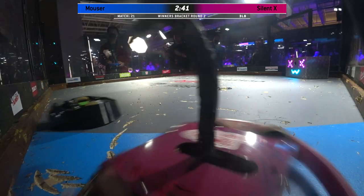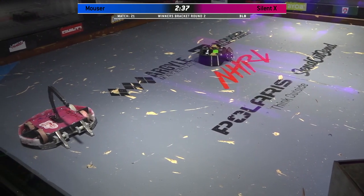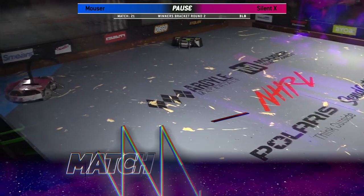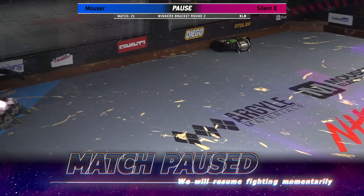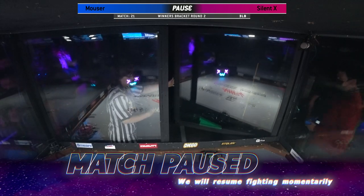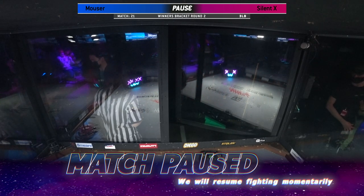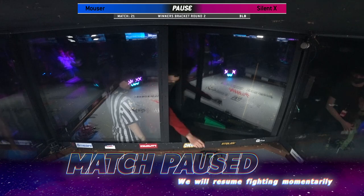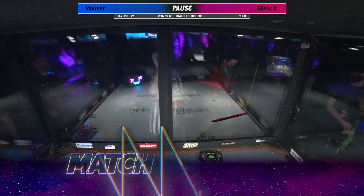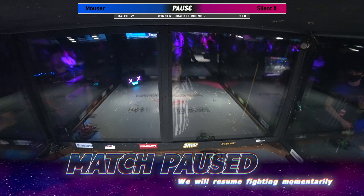Mouser is showing a lot of aggressive tapping. I hear Bunny saying let's pause the match, let's restart. Good sportsmanship, Bunny! Awesome sportsmanship — my goodness. Round of applause for Bunny. Bunny wants good fights, Bunny wants a good showing. She does not want to win this because they did not take the weapon guard out. This is awesome, I'm so excited to see this.